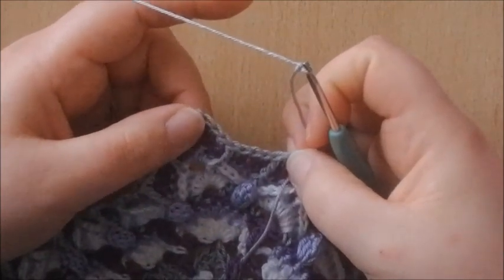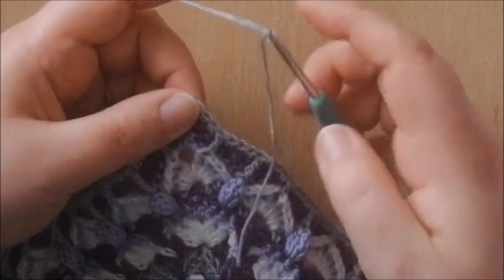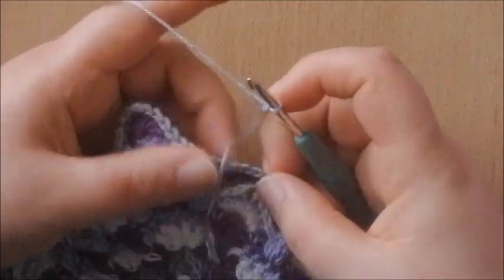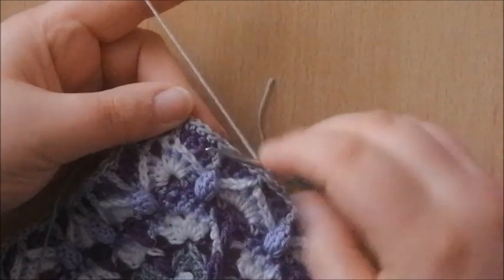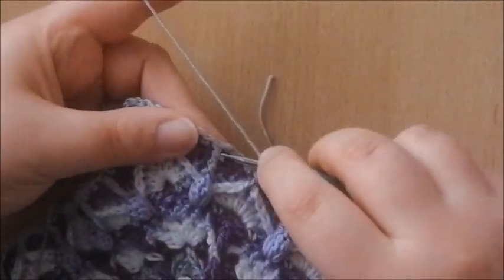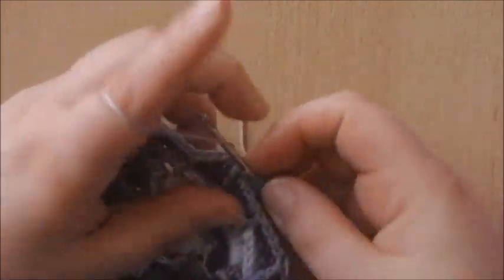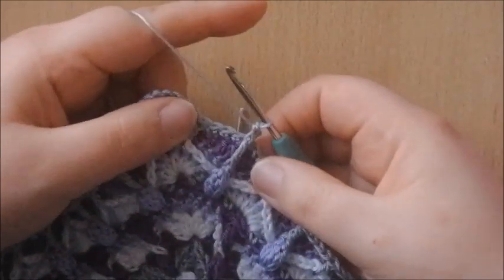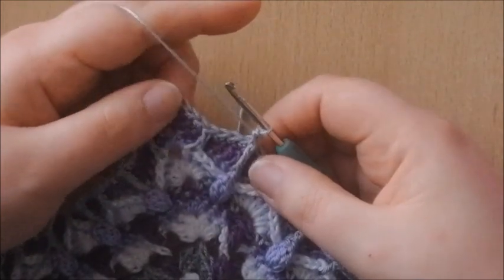What we're going to do is make a front post single crochet around this treble, which is the last treble before the corner. Just start with a front post single crochet around that treble. That's how we're going to start our way to the corner.